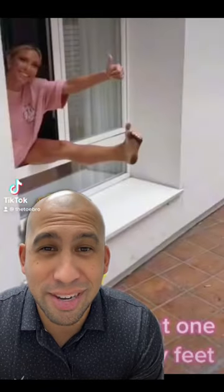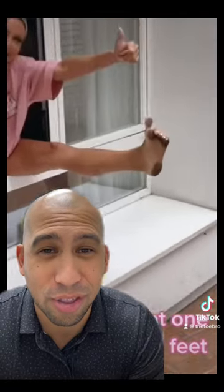Judging people's foot type by looking at their dirty feet. Gross. So the first one here — we can see all the dirt on the heel and just the front of the foot. This is a very high arch. Thumbs up for making the toe up. Very high arch.